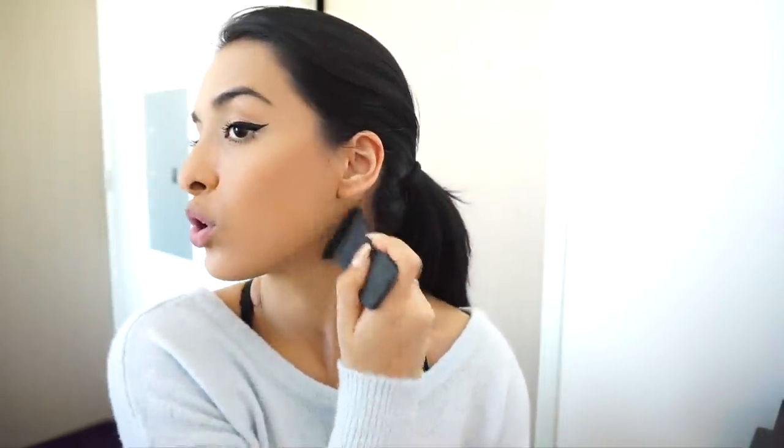Now moving on to bronzer, blush, and highlighter. For years I've been using the Too Faced Chocolate Soleil bronzer — it's shattered but I refuse to let it go to waste. I just tap it rather than swirl. I use the NARS kabuki brush, which I've wanted for a long time and finally got — it's absolutely incredible for contouring and bronzing, really chiseling those cheekbones. For blush I'm still using the MAC Mineralized Blush in Warm Soul. The lid is broken but it's so pretty and warm. I use a Real Techniques blush brush and pat it on my cheeks.